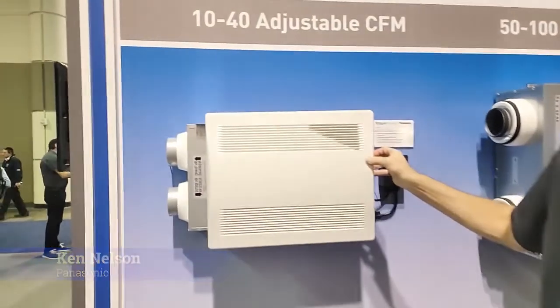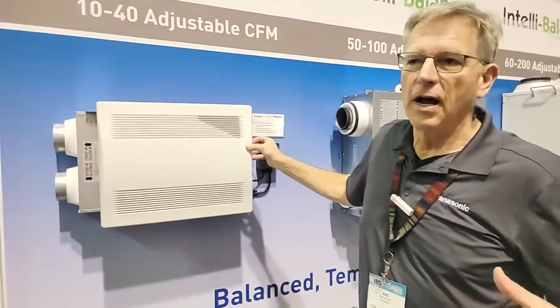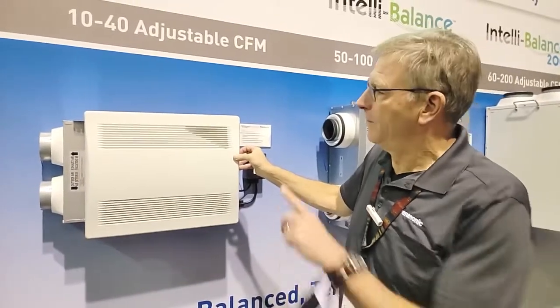It's a 10, 20, 30, 40 CFM ERV. We can use this in small footprint locations, single rooms, stuff like that.